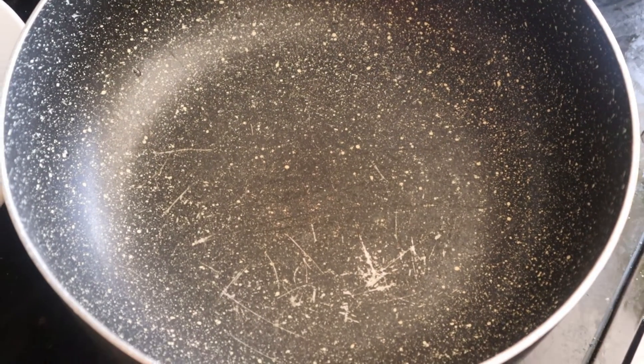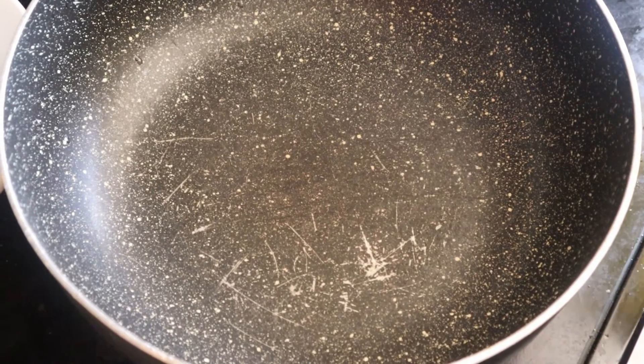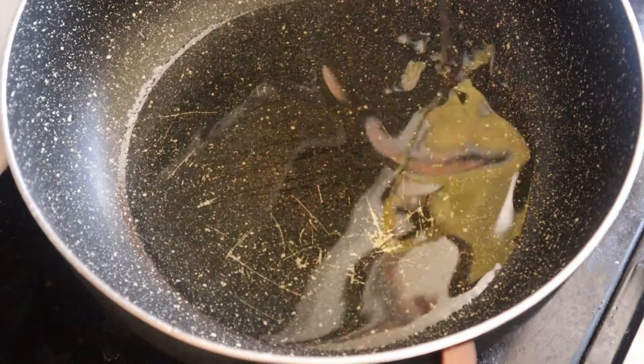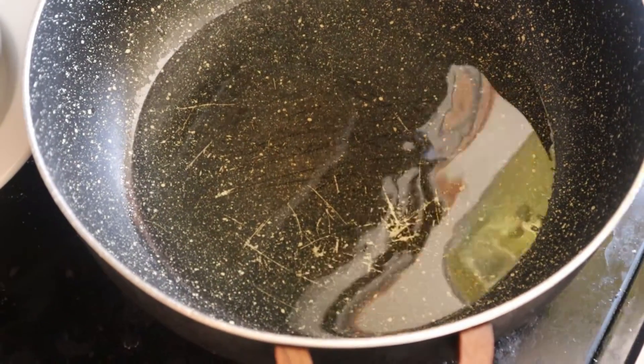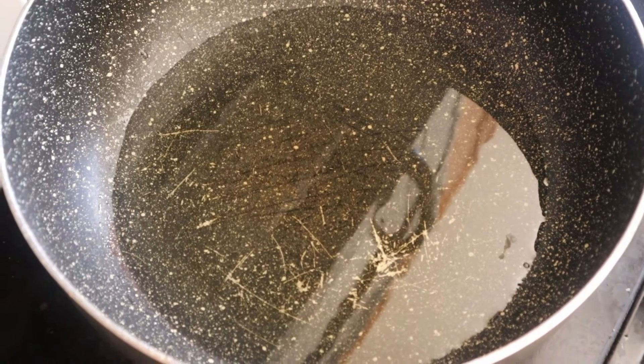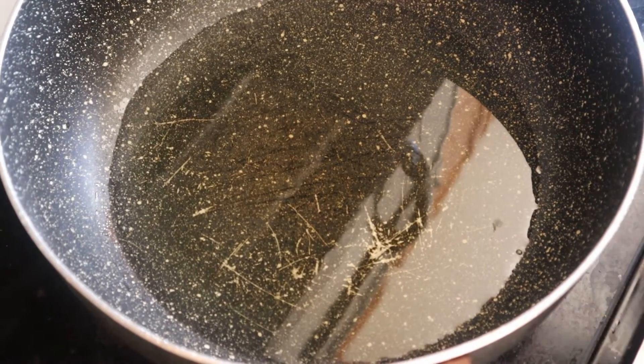Now it's time to start the stew for my white rice, so I'm going to add some vegetable oil. You just want to add the right amount depending on the size of your blended pepper.